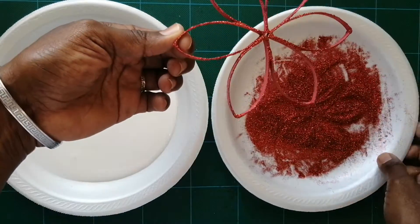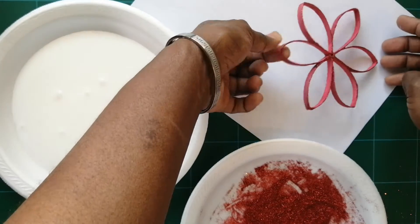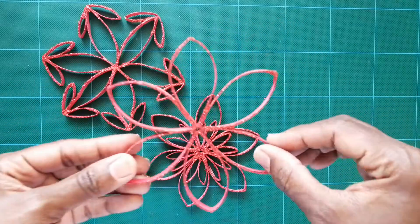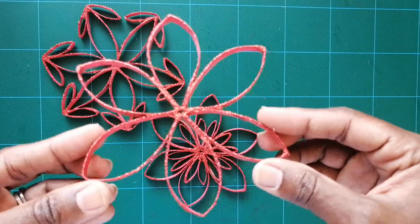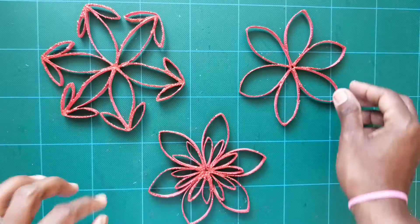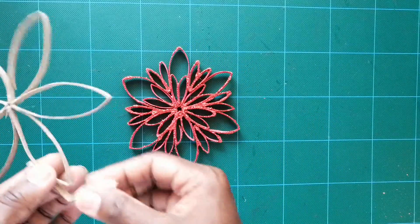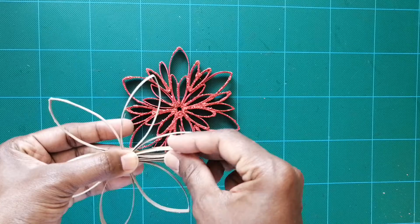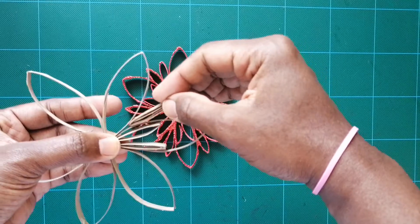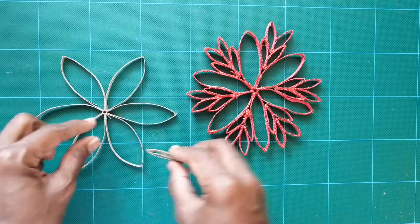Dust off the excess glitter and place it right side up on a piece of paper to dry. Now have a look — this is so glittery and amazing! You can use these for anything. This one is so cute because we added pieces on the inside and one on the outside.